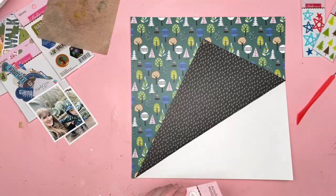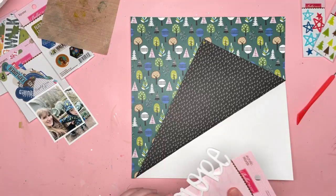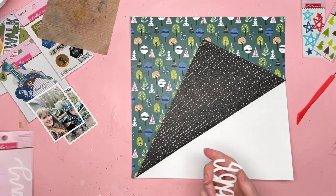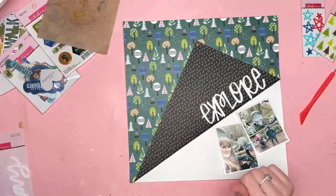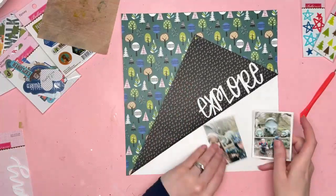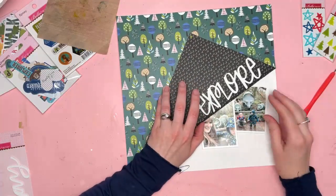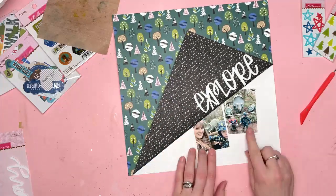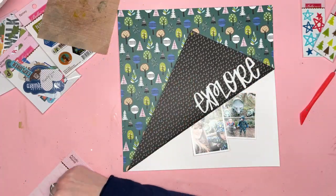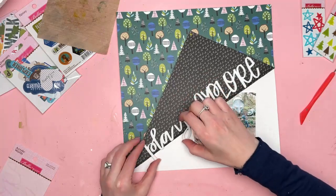I was hoping to use the word explore, which is from a set that has both explore and play in it, as an acrylic word. I just loved how that looked on the black piece of paper that was folded back. It just stood out really well being white against the black. It looked fab.